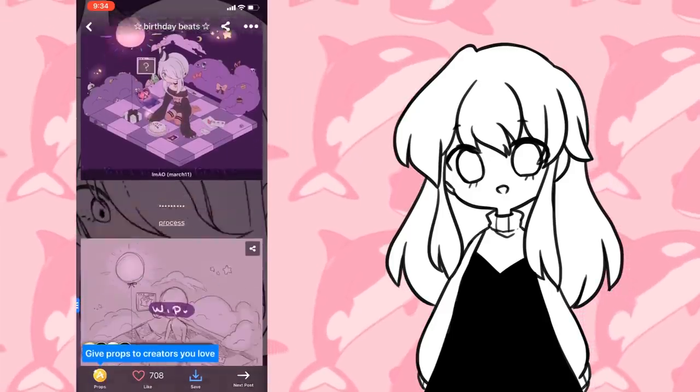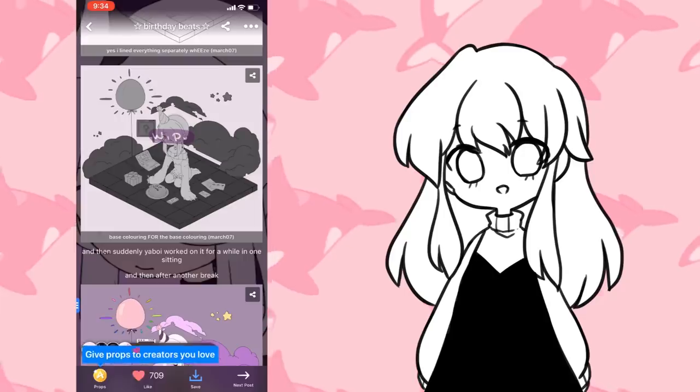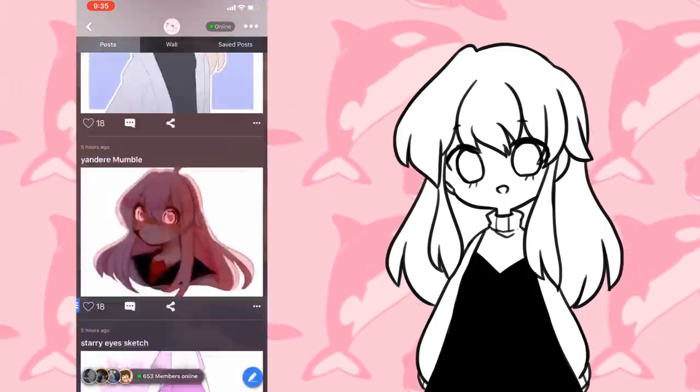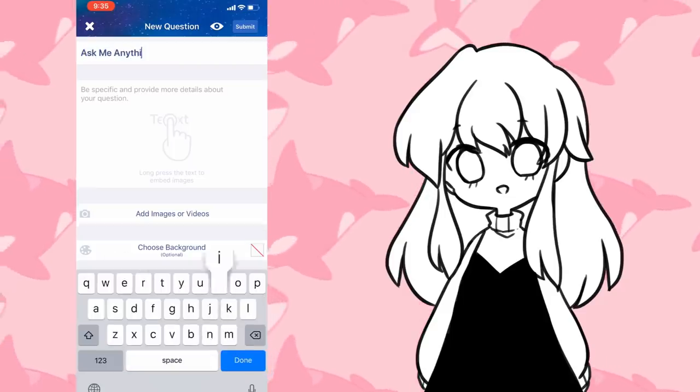Today we're gonna be talking about the arts and OCs Amino. It's perfect for making art friends by commenting and liking other people's posts. There's also lots of chats you can join to talk to friends or meet new people. The app also allows you to be super interactive with your followers. You can post polls, Q&As, and other community type posts to your audience.